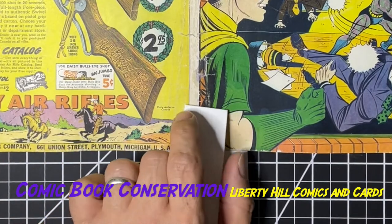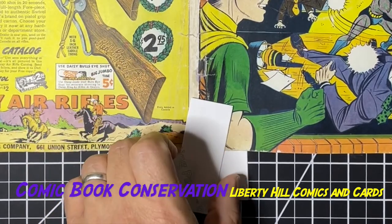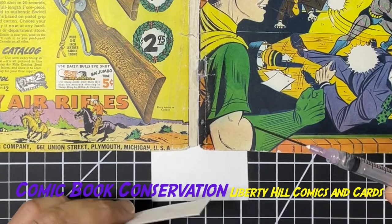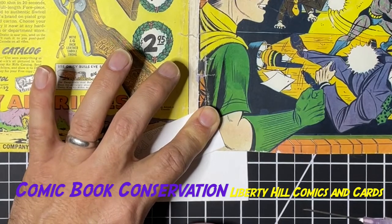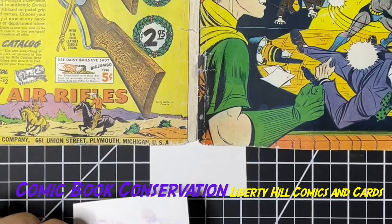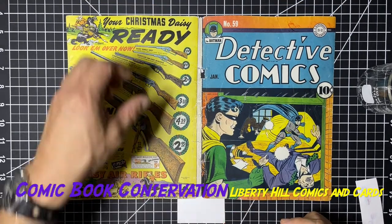We're achieving our objective here, again at a cost. Some people would say you had a beautiful book — so what if it was color touched, you should have just left it that way. And that's your prerogative, I certainly understand the argument. It looked better, certainly to the casual observer. But like we talked about, I'm a bit of a purist — I want an honest book when I'm done. I would rather have a beat-up honest book than a color touch book that looks better but has less long-term appeal.